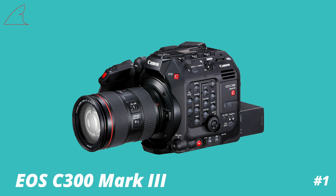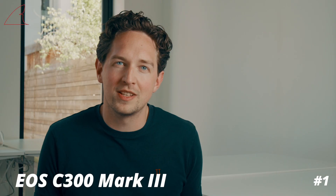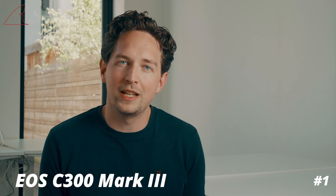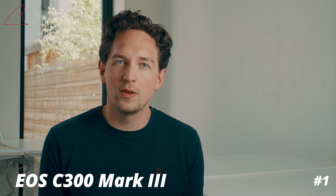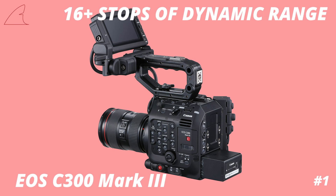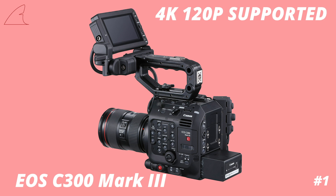The new C300 Mark III resembles the C500 Mark II physically. The big difference between the two cameras is that the C300 Mark III has a completely new designed Super 35 4K sensor with dual gain output, which means the camera is capable of 16 plus stops of dynamic range. The camera records up to 120 frames at 4K resolution in Cinema RAW Light.